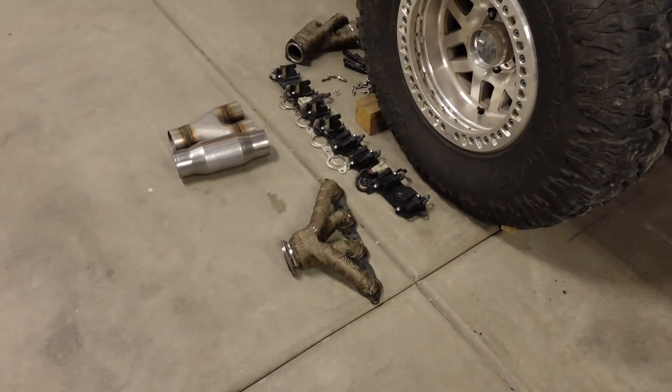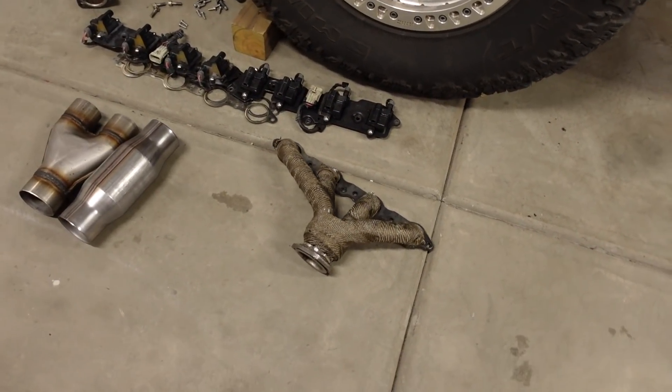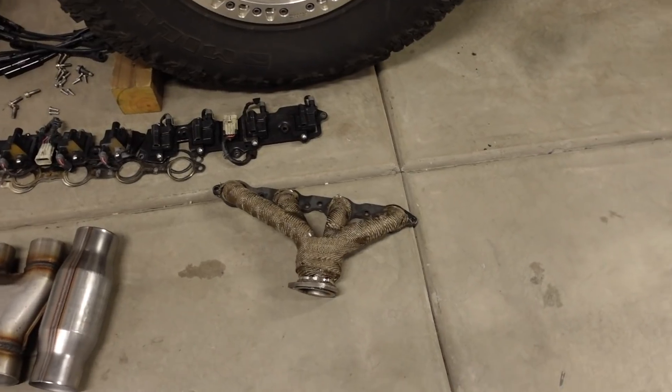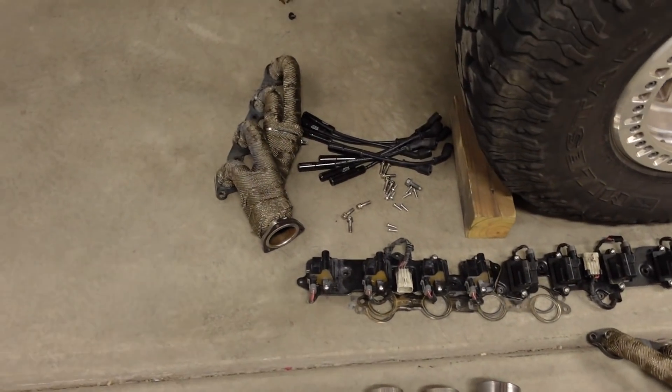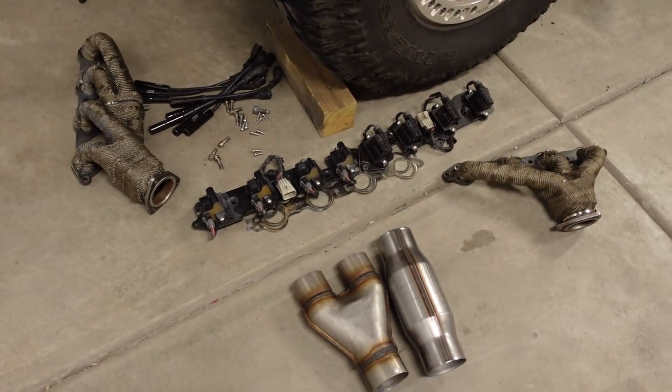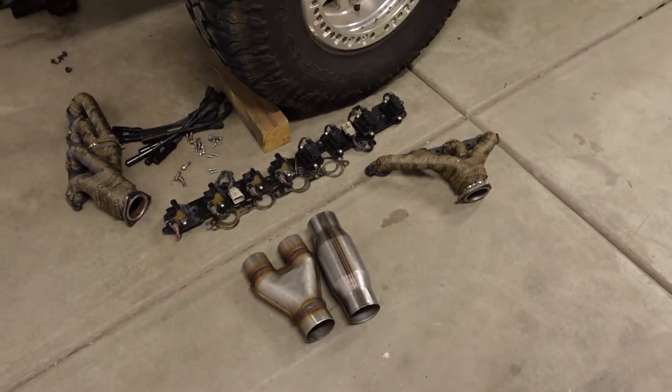The drivetrain's in, and that means today I need to find something else to do. I think the next major part I'd like to knock off the checklist is building the exhaust, but obviously I need to get the headers on the engine before I can start on that. And since I'm going to be under the hood, I might as well throw the coils back on, the plug wires, and just see what other easy components I can mount.